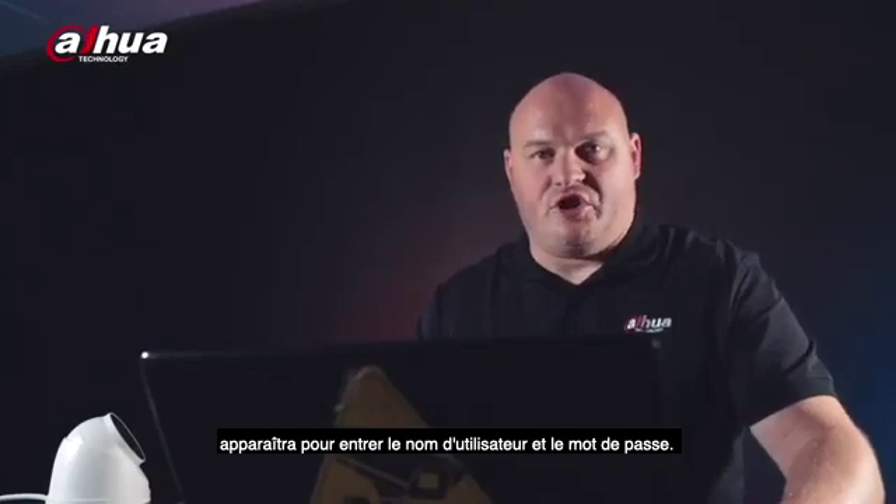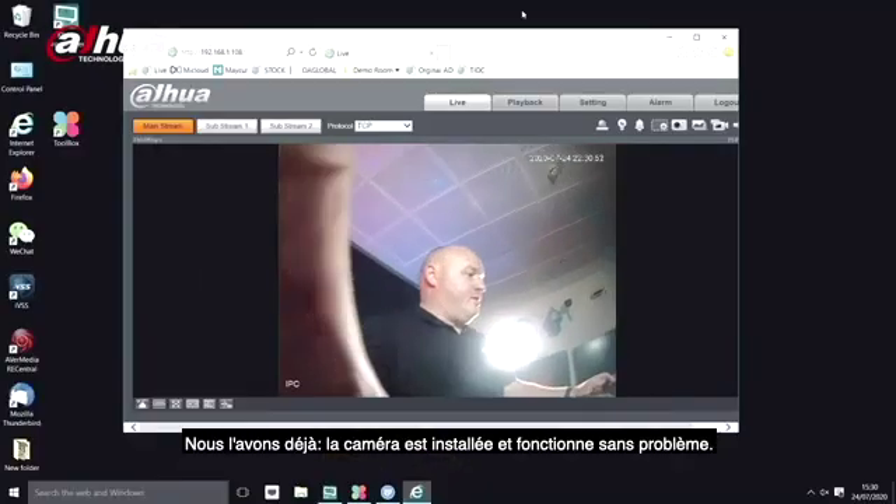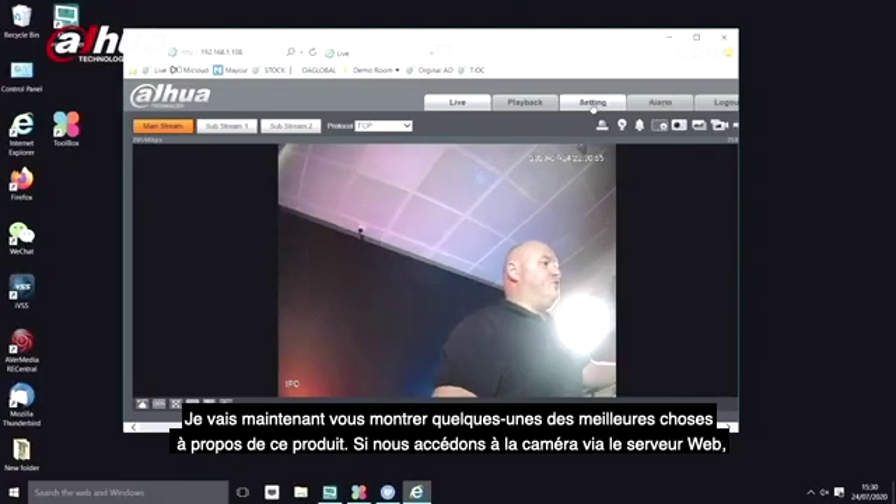Now I click on the camera and I'm prompted for the username and password. The camera is accessed with no issue.